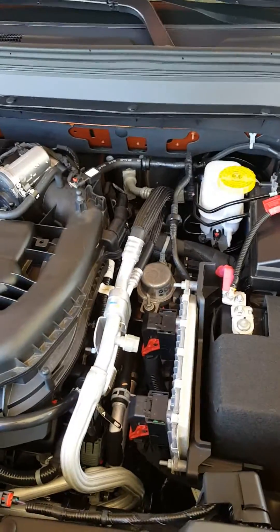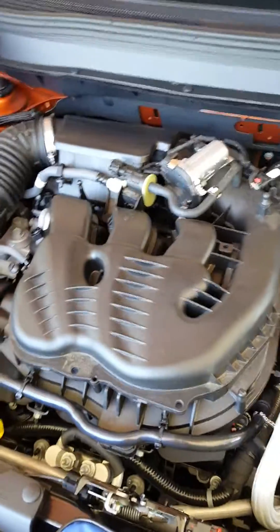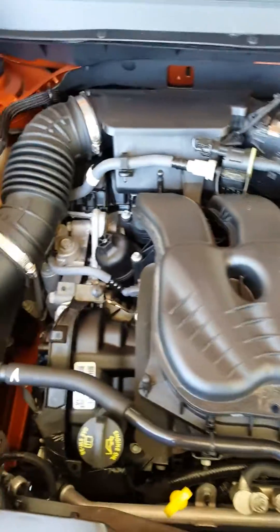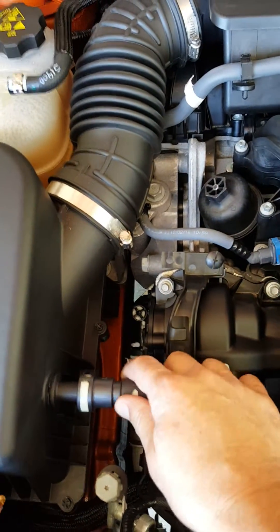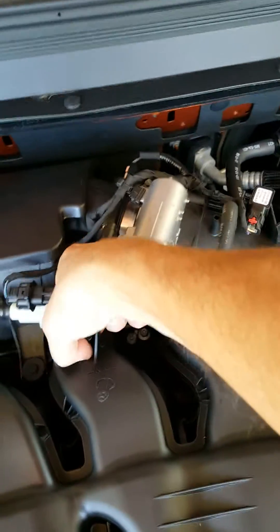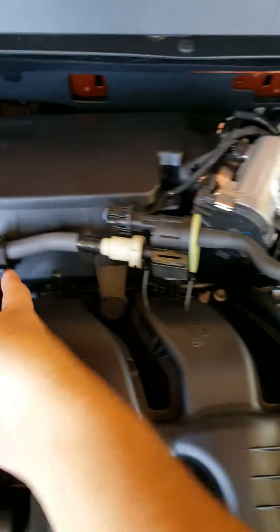Very simple. We need an 8 millimeter socket, 10 millimeter socket, and a half inch wrench. First off, what we want to do is go through and unplug our hoses. First you unplug the PCV valve hose — it's got two clips that snap onto the engine. Unplug it here and it can just hang in front. The hose here unplugs and this boot just raises up with a little bit of effort, no big deal.